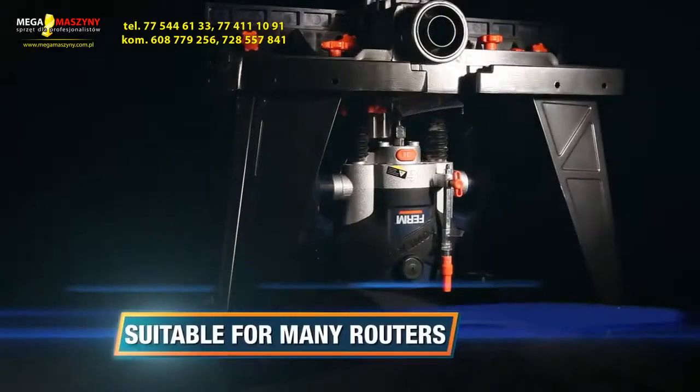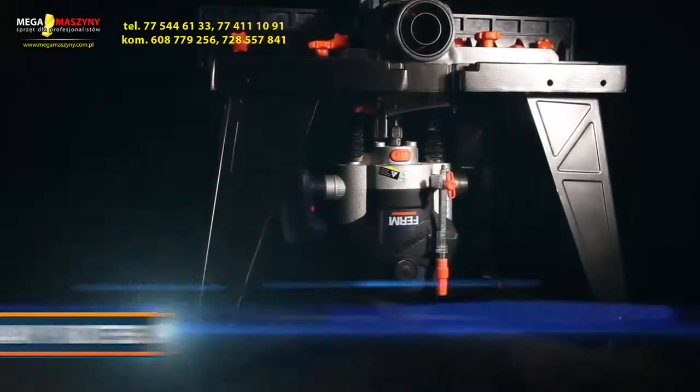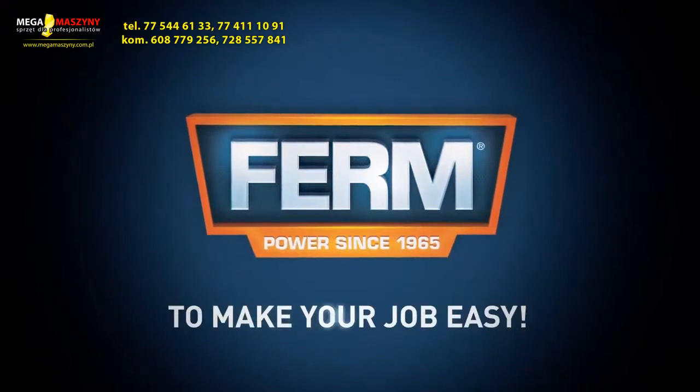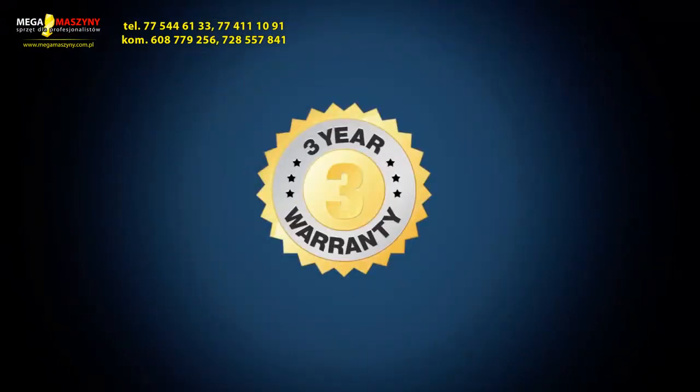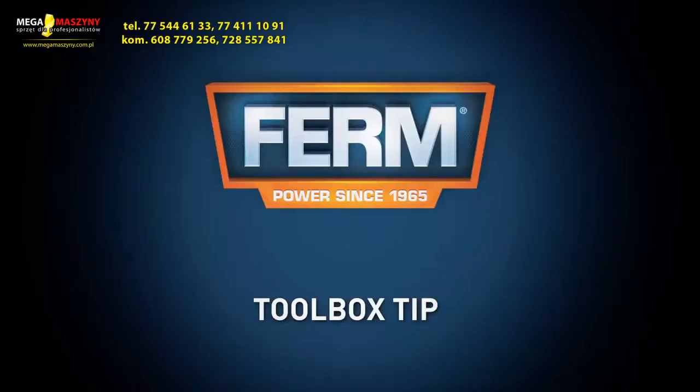It's suitable for most normal routers and fits all FIRM routers. FIRM — to make your job easy. You can always trust in our 3 years exchange warranty.